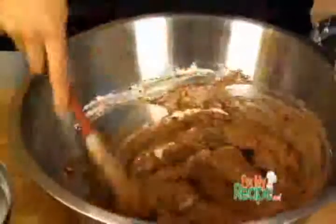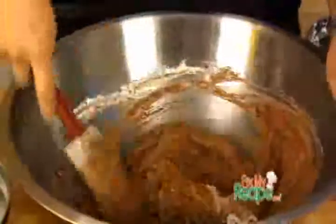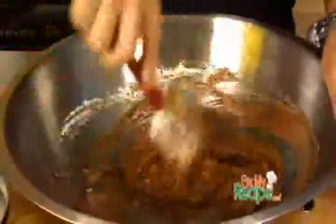Our meringue and heavy cream is also nice and cool. All we want to do is simply fold in our ingredients. I know it seems like the egg whites are going to overtake the chocolate because there's a lot more, but don't worry — this is what it will start to look like. You can see our meringue is nice and folded into our chocolate. Now let's do the same thing with our whipped heavy cream.